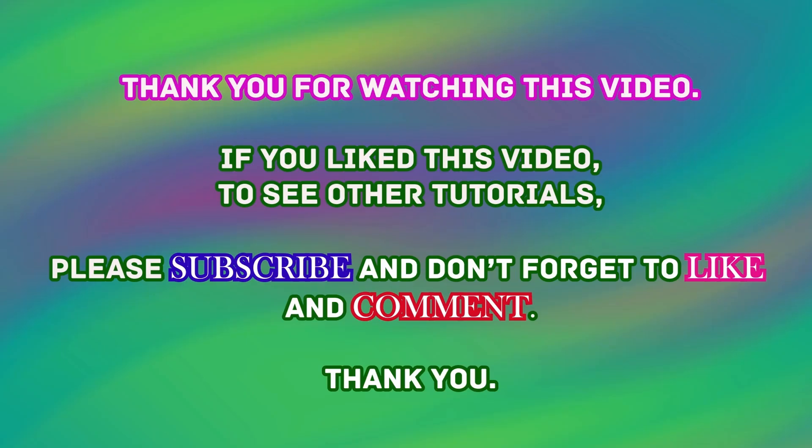Thank you for watching this video. If you like this video and want to see other tutorials, please subscribe and don't forget to like and comment. Thank you.